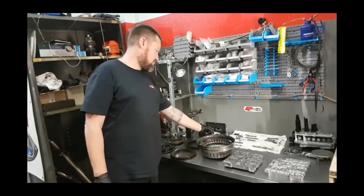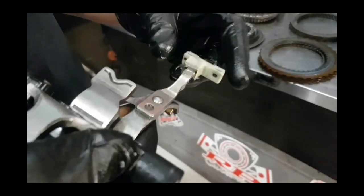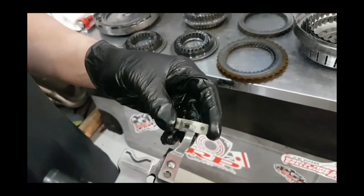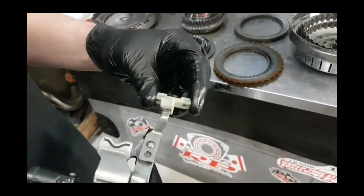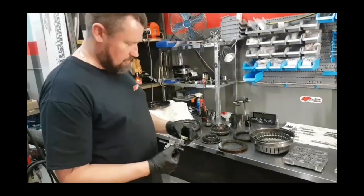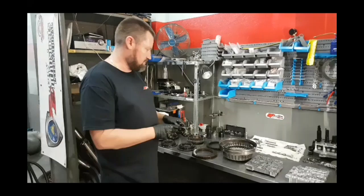Here we also have a shift fork out of another gearbox — this is generally what happens to them. This is shift fork number 4. This one's been previously tried to be repaired by somebody else, but the principles are the same with them, whether it's factory or aftermarket. The glue will tend to come off, which causes wobbling, then shift problems, and eventually it will come off completely and you'll have no gears at all. This is sort of an attempt at a repair job, but the repair job we do is a lot stronger than what this attempt has been done.